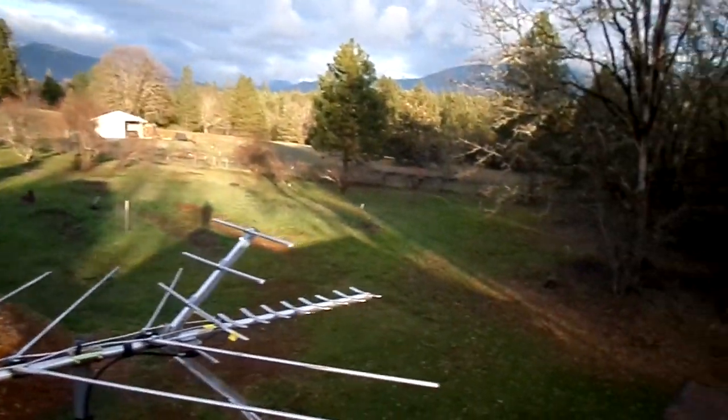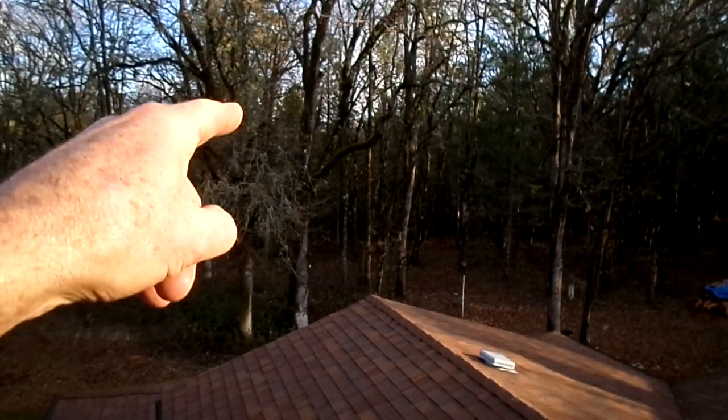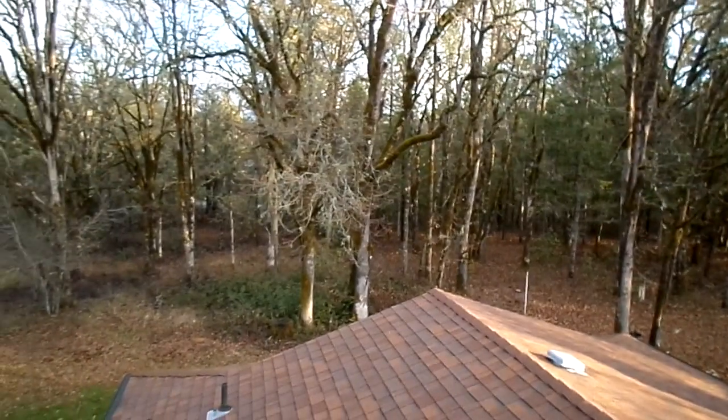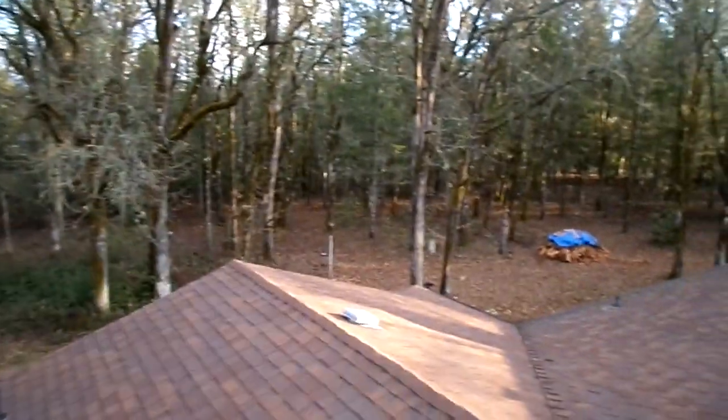One thing I was a little bit concerned about was we've got trees right here. Right now they're somewhat barren because of the time of year, but it won't be long and they'll be blooming again, and I hope that's not going to be a signal attenuator for him. Anyway, I guess we'll find out.